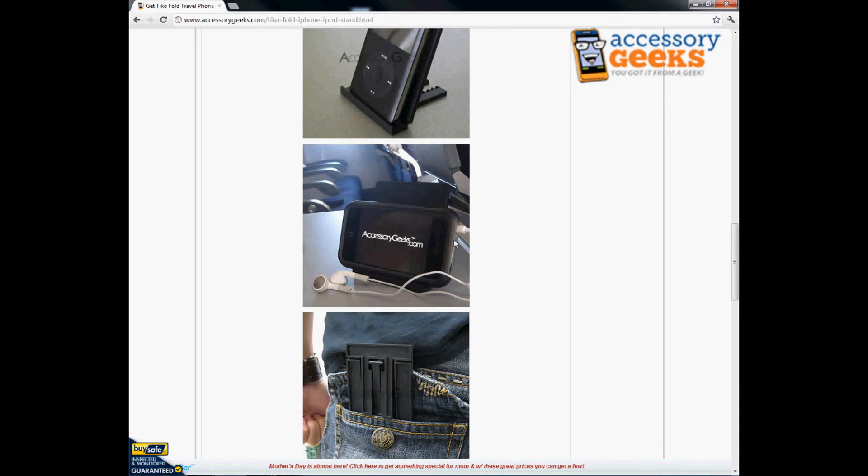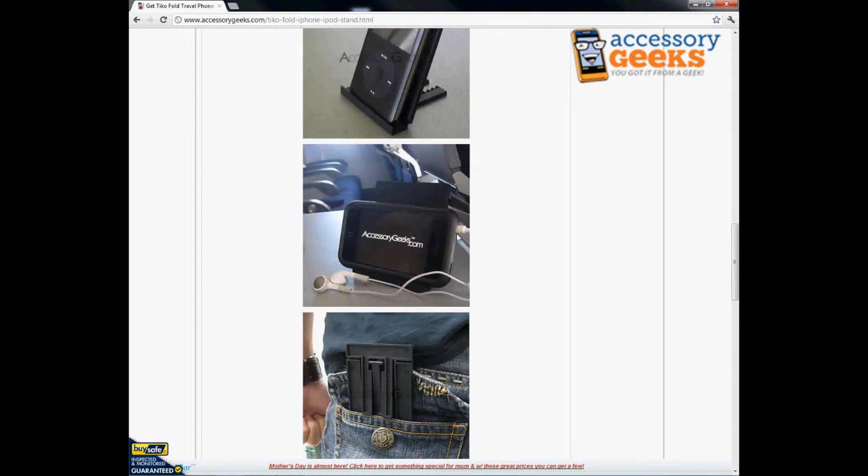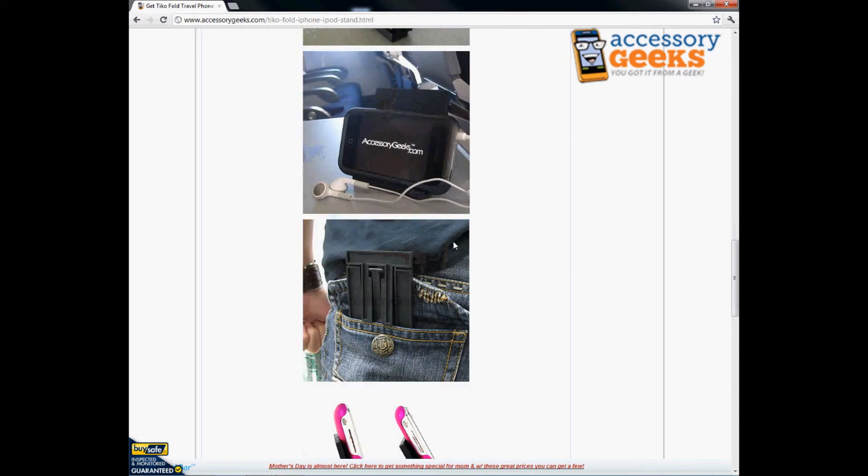To give you guys a better idea, this is about how big it is compared to the iPhone 4. Again, this is like an airplane setting, so you could use it while you're on a flight. Even if you travel a lot, that'd be good.